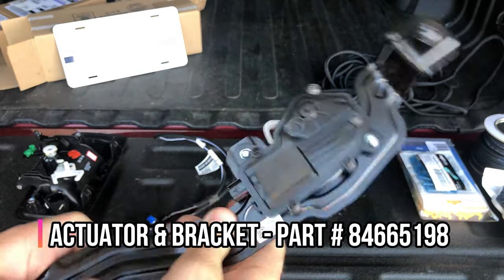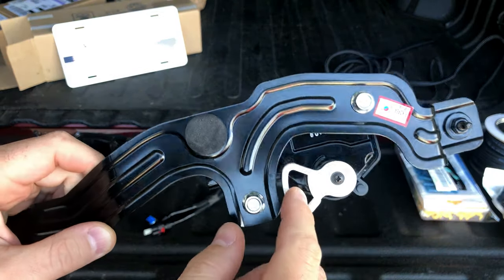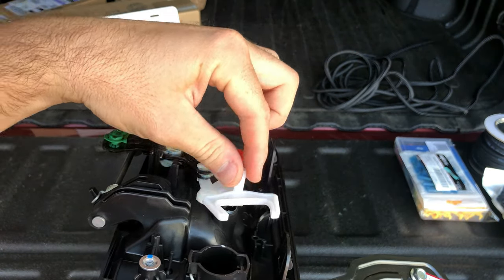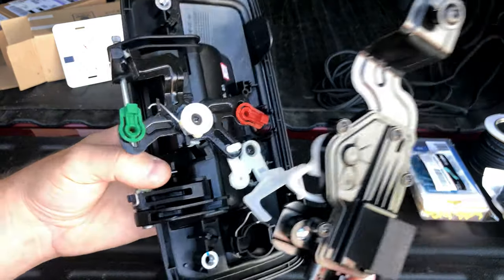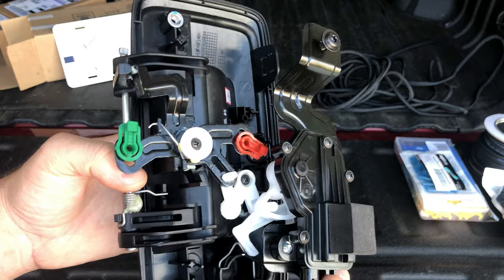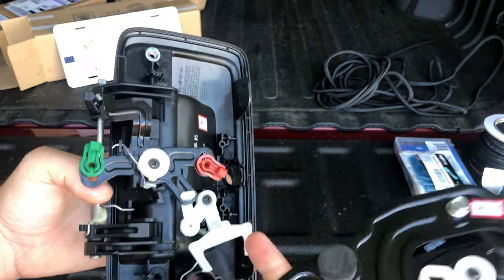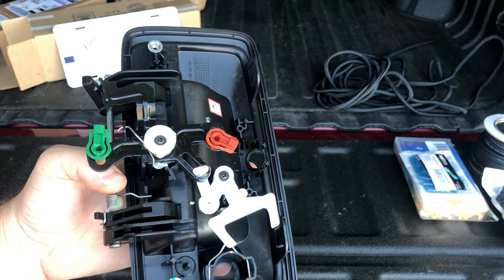Second is the actual actuator — a motor that actuates the locking mechanism. As I was saying, up until 2019 the trucks had a different arm. This new handle has this extra piece on top, and once connected, the open space on that plastic piece fits down over the extension. When you lock and unlock with your key fob, it rotates that way or that way, locking and unlocking the tailgate.